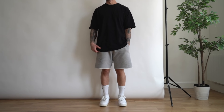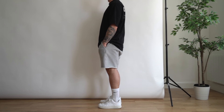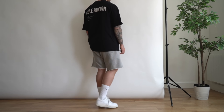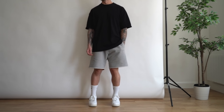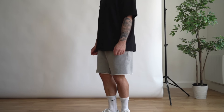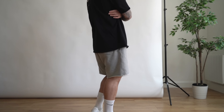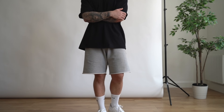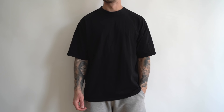Look number one is definitely more of a casual aesthetic, going for that athleisure style. What's great about an outfit like this is that it's super casual, super comfortable, and great for just going out and about throughout the day. I would personally wear this if I'm going to a friend's place, running errands, or just going for a nice long walk. Even though it's very casual, it still looks well put together.